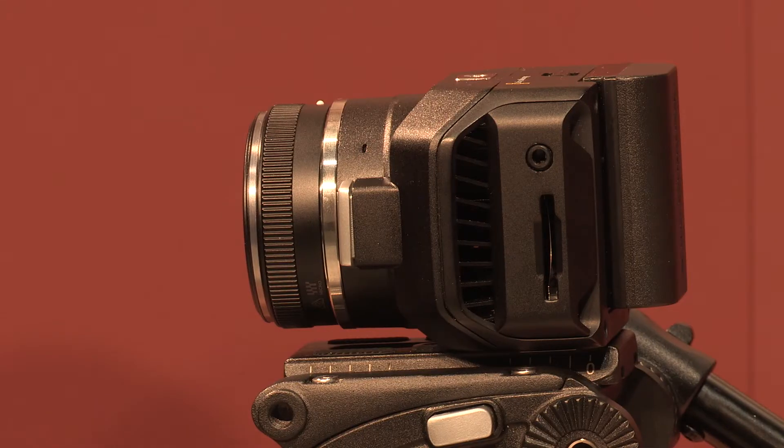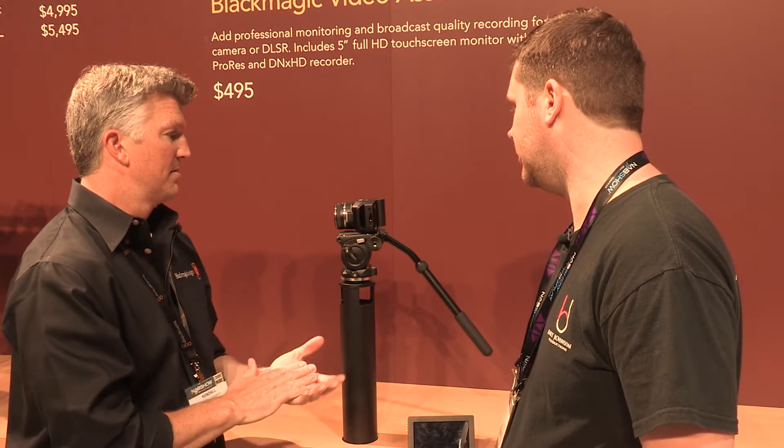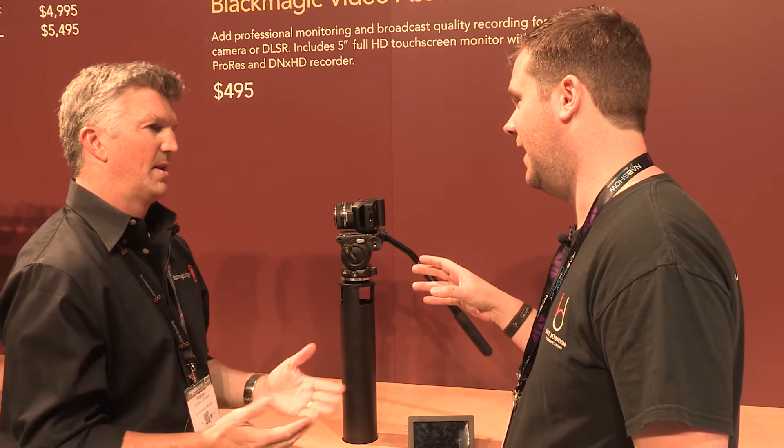It records to an SD card in ProRes, or it records in Cinema DNG raw — just to an SD card. And the micro four thirds mount is extremely versatile, with a lot of lenses available for it.